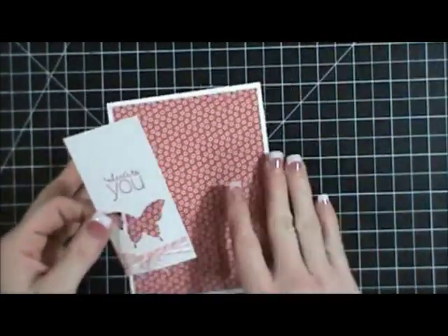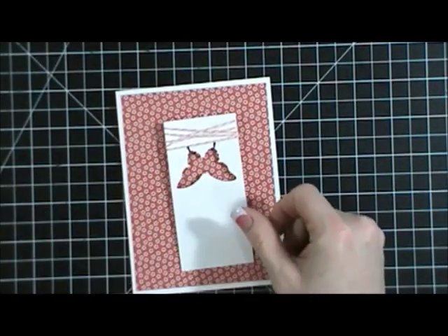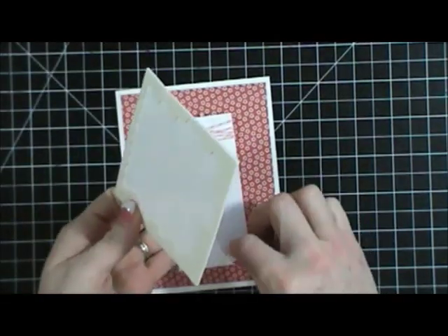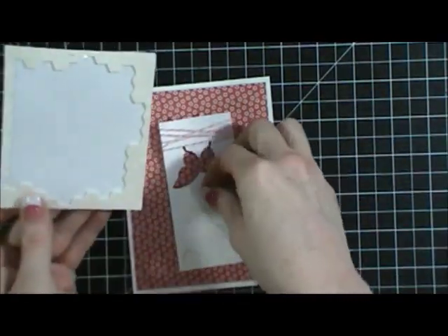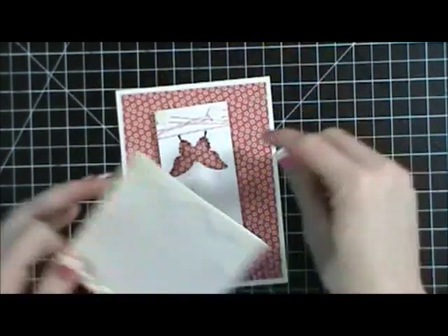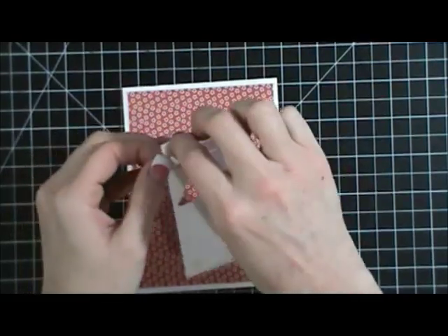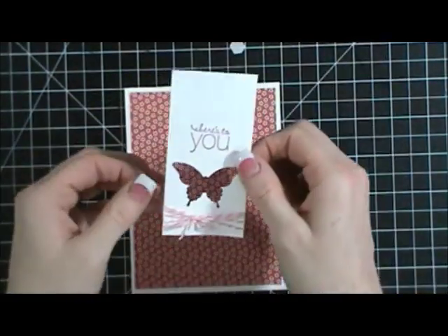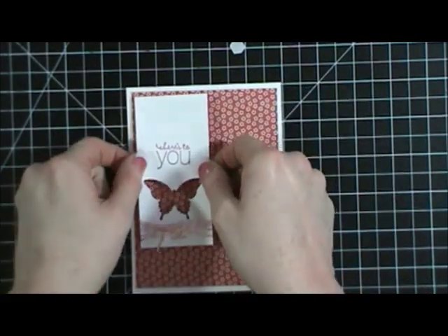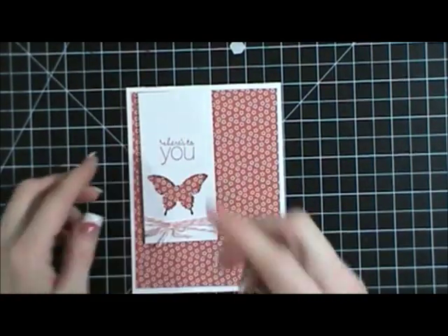Now I have this piece and I can bring my card back over. I'm going to take dimensionals and put several on here — two in each of the corners, and then one right by the butterfly, because when you punch something like that it's going to tend to droop down. I'm also going to put my dimensionals right over my Baker's Twine, and then stick this right down now that I've taken the backs off the dimensionals, putting that right up top.